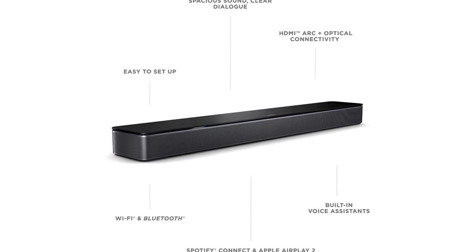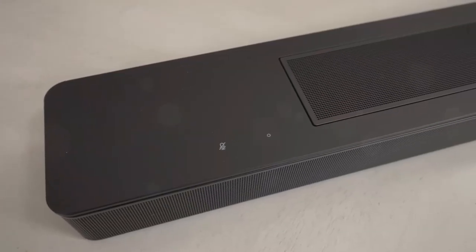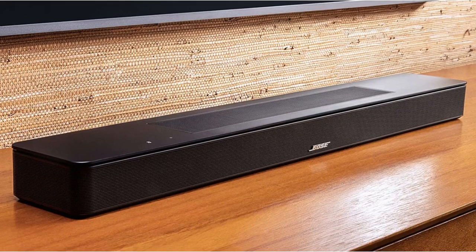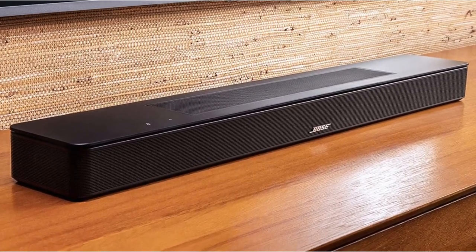No compact soundbar can be expected to produce tremendous bass, and the Smart Soundbar 600 is no exception. It struggles with deep lows but can fill a room with a wide sound field from low-mids to highs. In our bass test track, the Nice Silent Shout, the kick drum impacts were assessed.